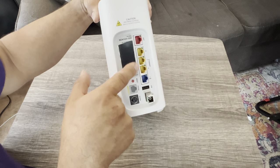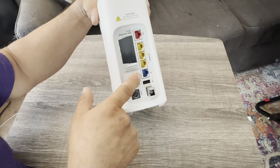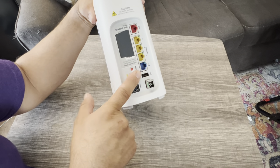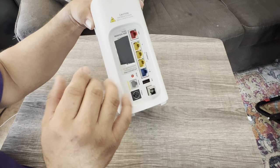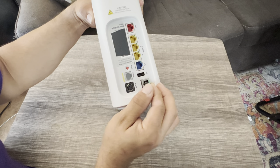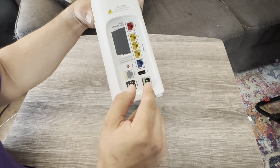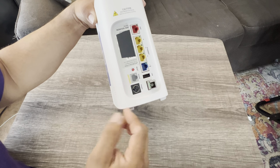Ports 4, 3, and 2 are 1,000 down / 1,000 up, full duplex. Port 1 is the only one that does 5,000. You have to have the right signal coming to your home — this one's a green port, so it maxes out at 1,000 down / 1,000 up. If there's a red port, that means you can go up to 5,000. Your AT&T technician or phone rep will let you know.